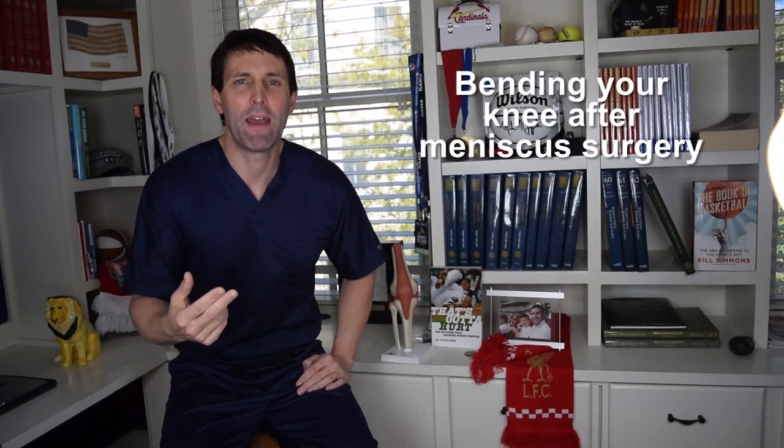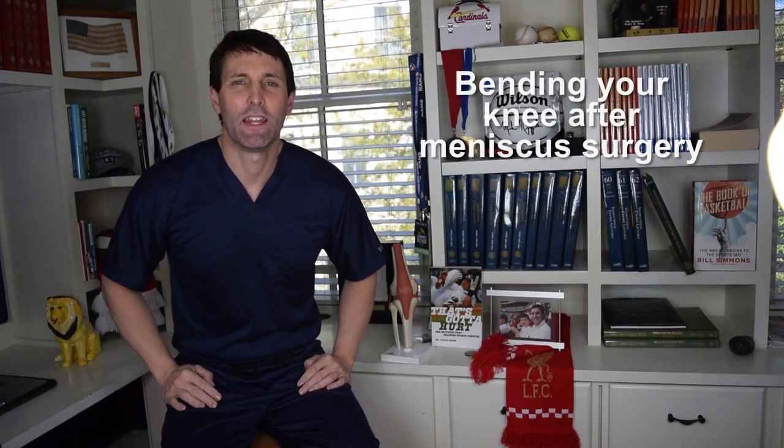What can you do to help your knee bend after you have meniscus surgery?